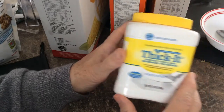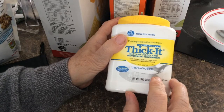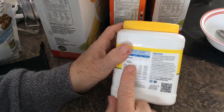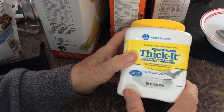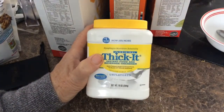This is something we'll be doing right along with my wife now. You put it in food according to what type of liquid it is, how much you put in, and what consistency you want — and that prevents you from choking and hopefully prevents you from getting food pneumonia.